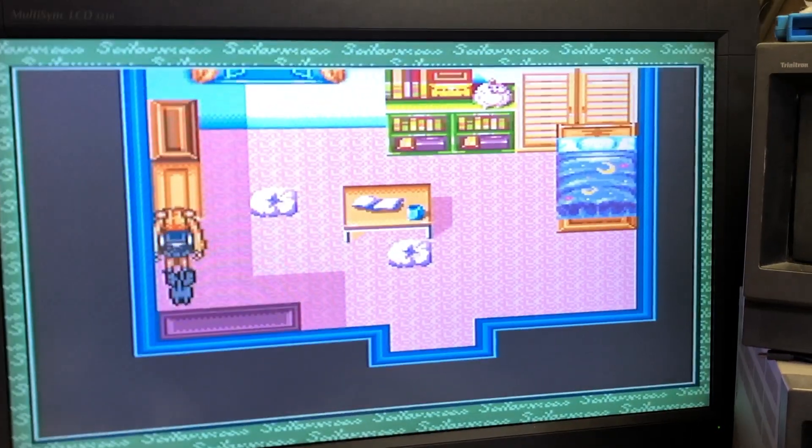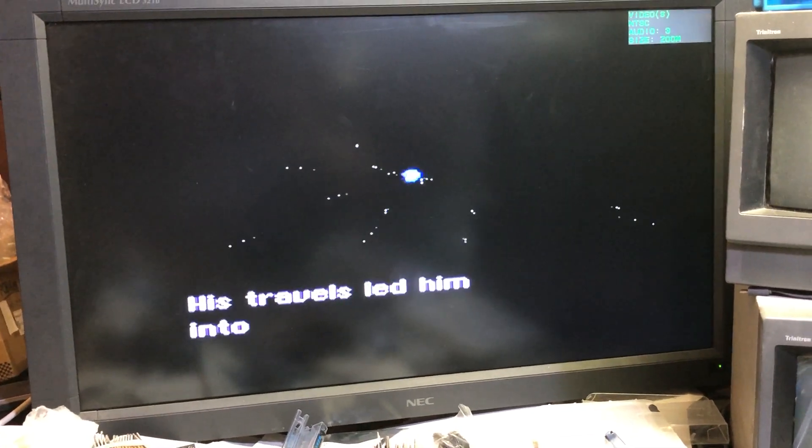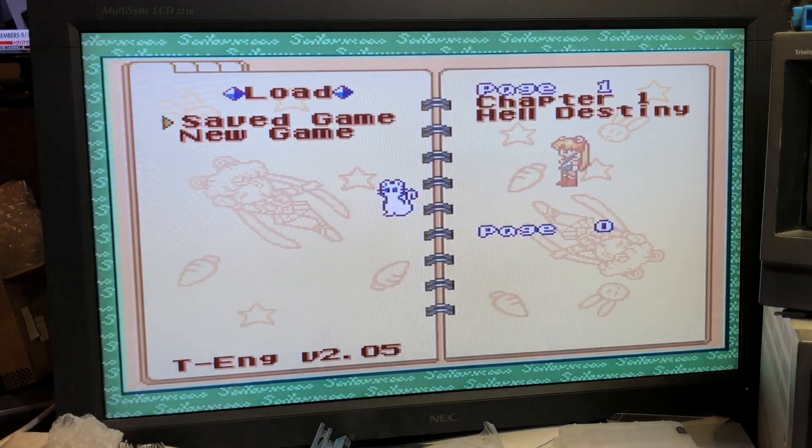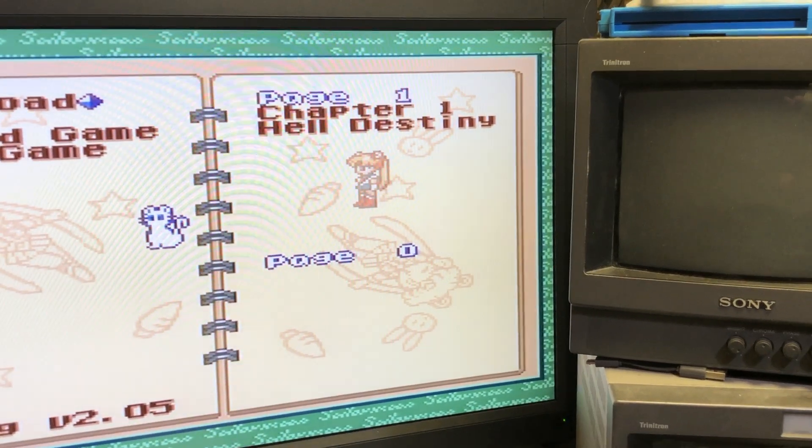We made a save. Turn off the game — and back on — save game, there it is: Chapter One, Destiny.